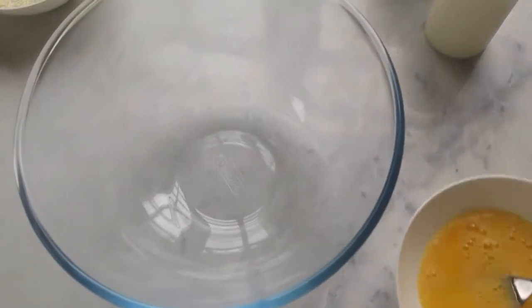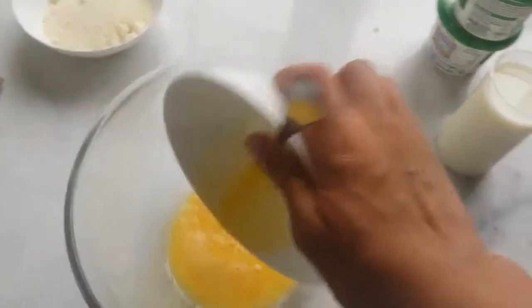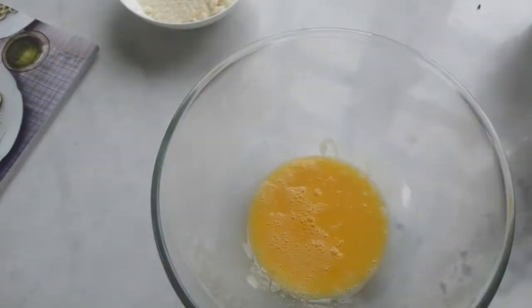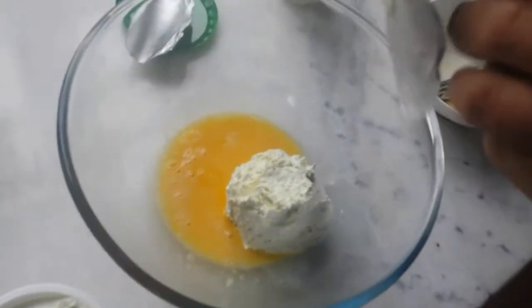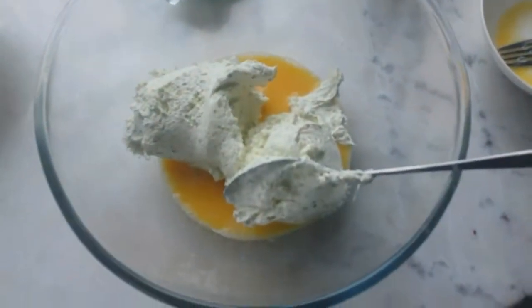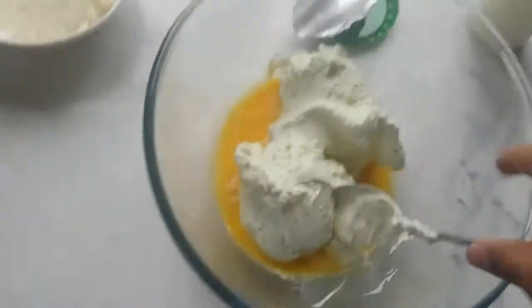Right, now we're going to add our eggs, which are beaten together — but in your case it would just be one egg that's been beaten. Then we add in the cheese. In goes the cheese. Now we're going to mix the cheese and the eggs together.